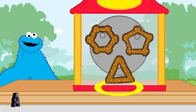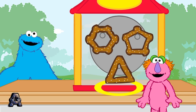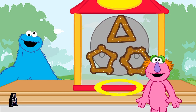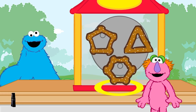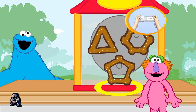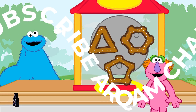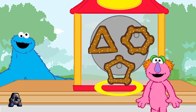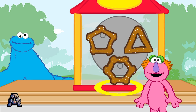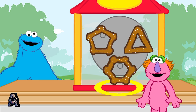OK, let's feed another hungry monster. This monster wants to eat the pretzel shaped like a triangle. Let's find the pretzel that's the right shape. Nope, that's not the right pretzel. This monster wants to eat the pretzel shaped like a triangle. Try again. Nope, that's not the right pretzel. This monster wants to eat the pretzel shaped like a triangle. A triangle has three sides. We'll be right back.